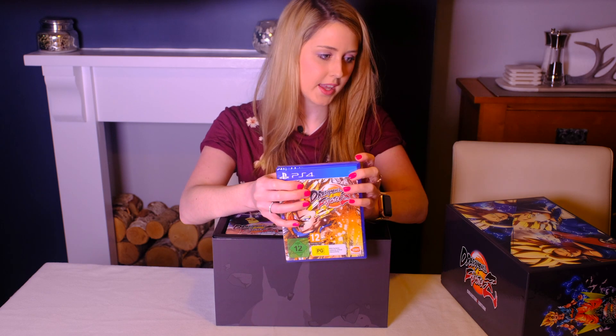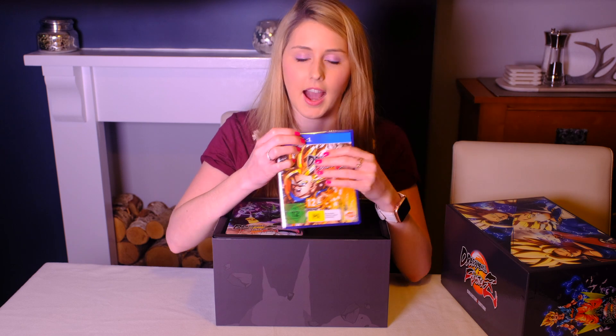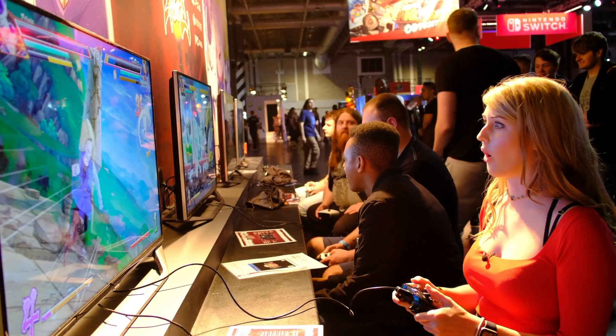Here's our game. For those of you who saw me in my EGX video — I'll put a little link here — I loved playing this game at EGX. It was so much fun, and I won! I was good at it, so I like it even more for that reason.